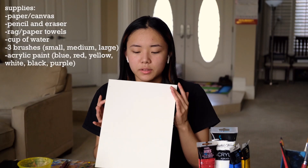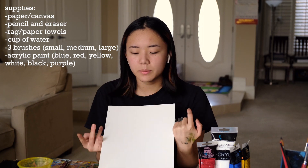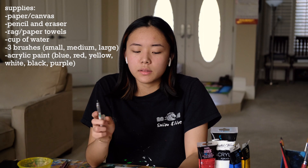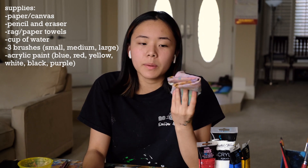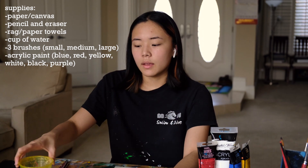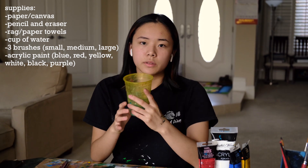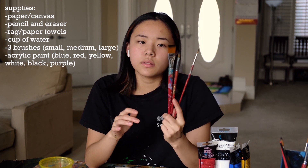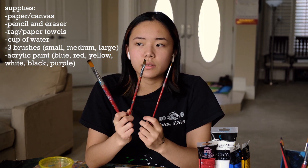So for materials, you're going to need whatever you're painting on — I'm using paper. Then you're going to need a pencil and eraser for sketching, a rag or a paper towel to wipe your brushes off on, a palette to put your paints on, a cup for water to rinse your brushes off in, and then for brush sizes, you're going to need three sizes: a large, medium, and a small.